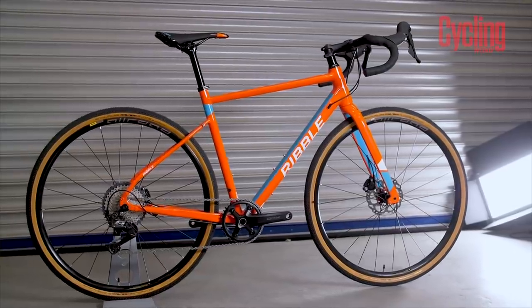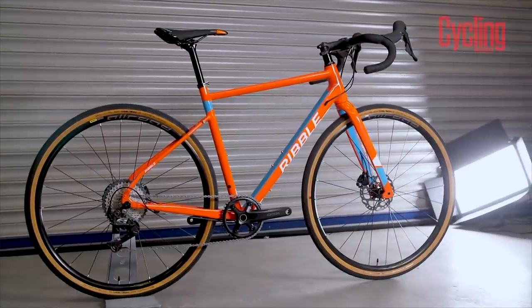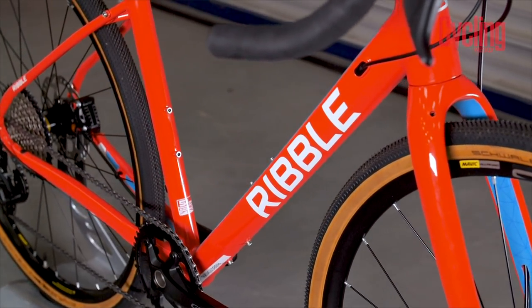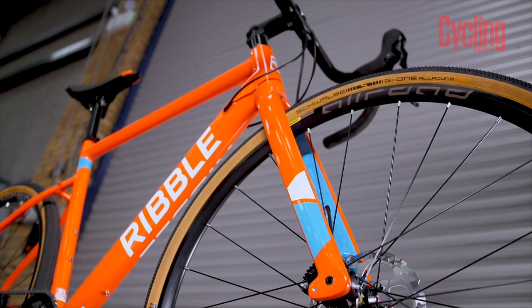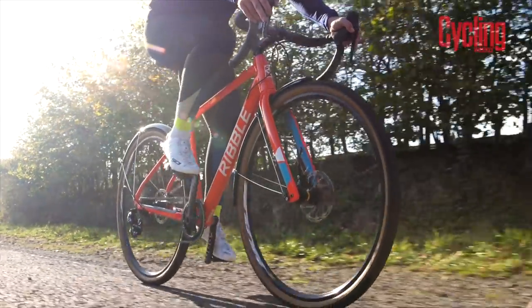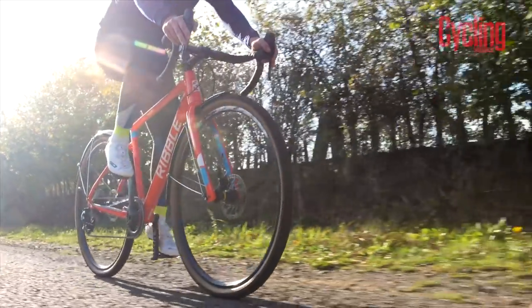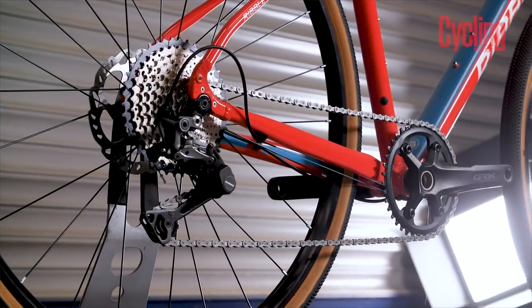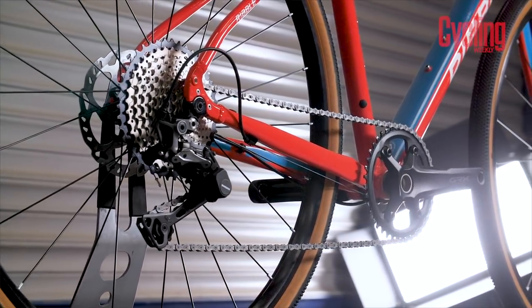For May, our Bike of the Month is the Ribble CGR AL. Ribble has just announced its new gravel range of bikes with a very gravel-specific focus, whereas the CGR has been around for some time — CGR stands for Cross Gravel Road. The idea is that you could have this as your do-it-all bike: swap the wheel sets, ride it easily on the road, or swap the tyres and take it off-road whenever you get the opportunity. The AL frame comes in various different specs from £999. This is the GRX edition, which starts at £1,899, and is actually wearing the Mavic all-road wheels as opposed to the standard Axioms, which costs an extra £50.